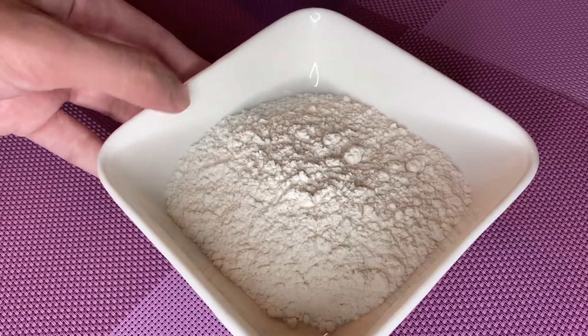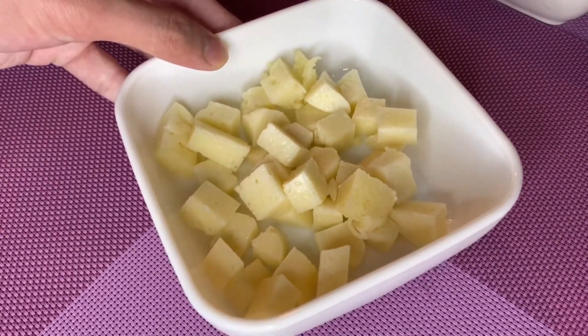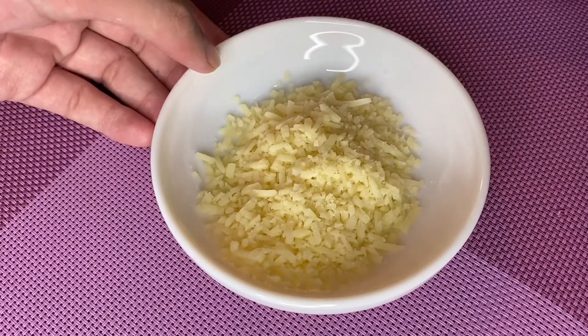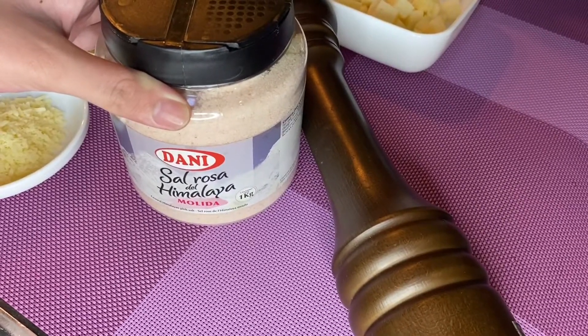Okay, this is the all-purpose flour, the mozzarella cheese, the breadcrumbs, the eggs, and last but not the least, the parmesan cheese. Of course, let us not forget the salt and pepper for flavor.